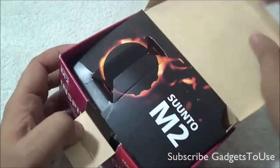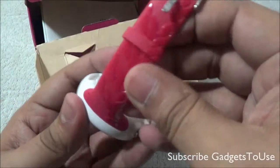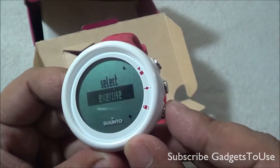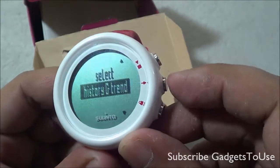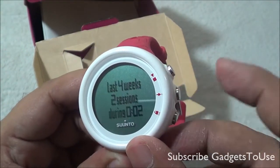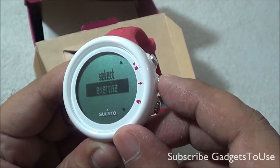Once we unbox it, here we have the watch — we have already opened it to test it. This color scheme is suited more for females. It has a digital panel displaying the time. To access the exercise menu you press this button to toggle items, and this button to go to the previous item. You can check the history of exercises, track overall sessions and workout duration, and hold to exit.